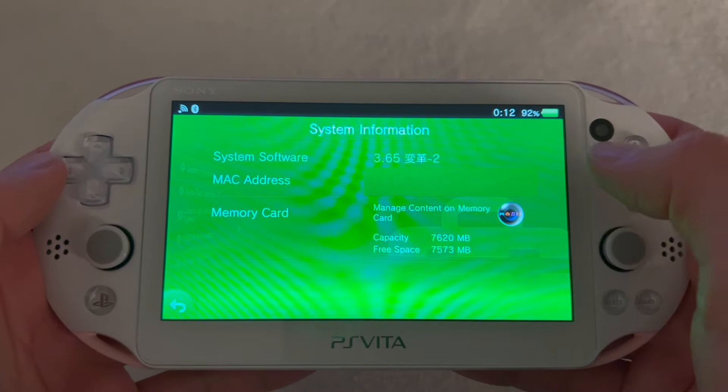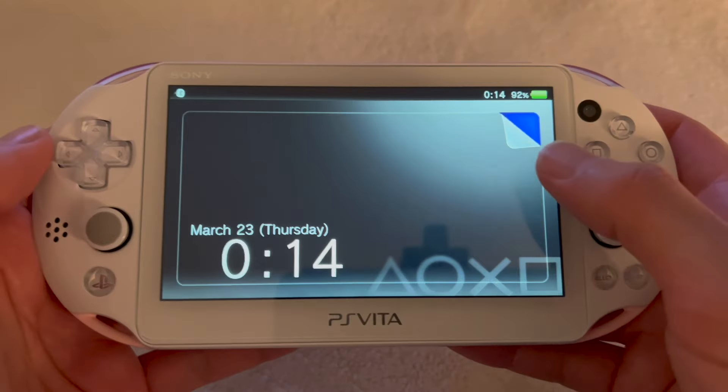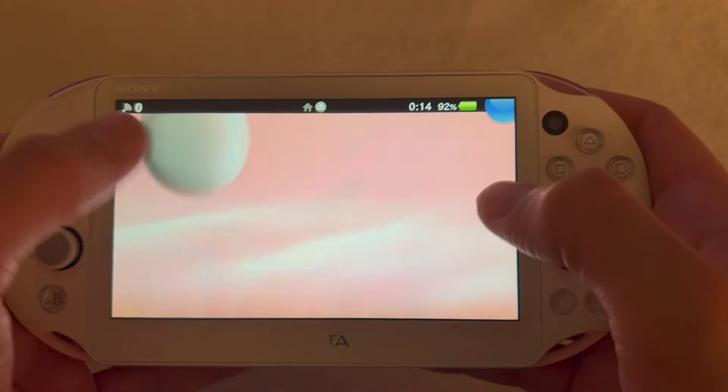Click on App Downloader and download the ITLS installer and the ENSO installer. Scroll up and click 'Download Selected Apps', wait for the downloads to finish, then close VitaDeploy. Open ITLS ENSO, click on 'Install the full ITLS package', wait for it to finish, then restart the console. After the PS Vita restarts, open VitaDeploy again.